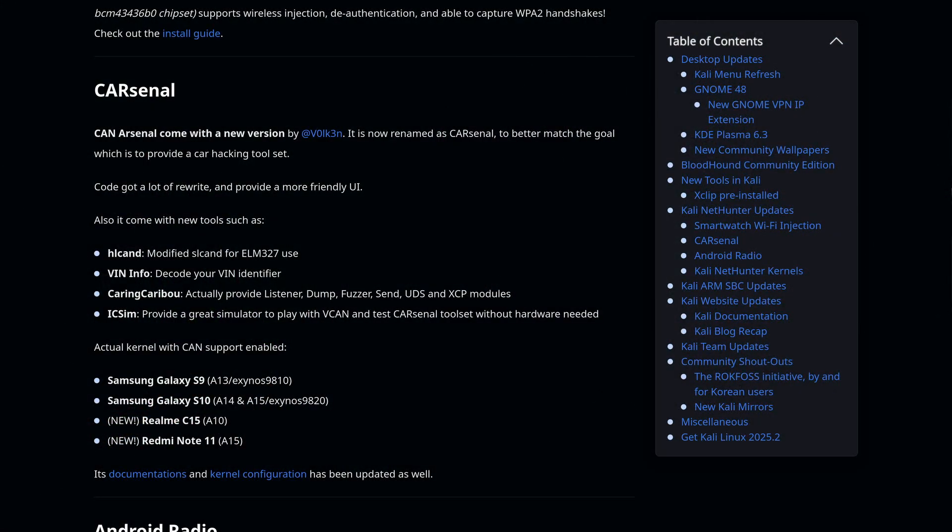Cars use something called a CAN bus, and that's how they communicate with all the different parts — all the monitoring of your engine, brakes, dashboard, all that stuff goes through that system. Carsonal tools like Caring Caribou can listen to this network and see what messages are being sent. Theoretically, if you know how the messages work, you could intercept and change them — like change the lights or make it do things it wasn't supposed to do.